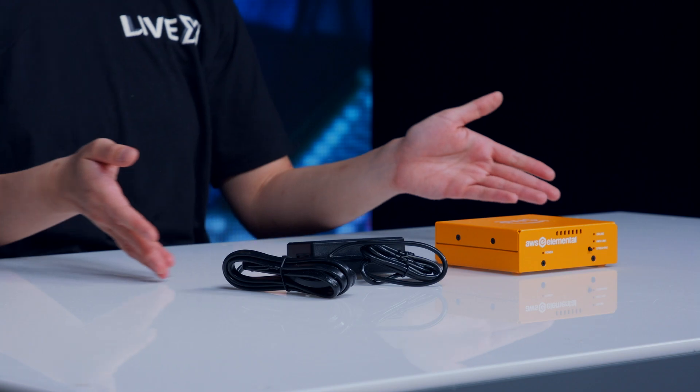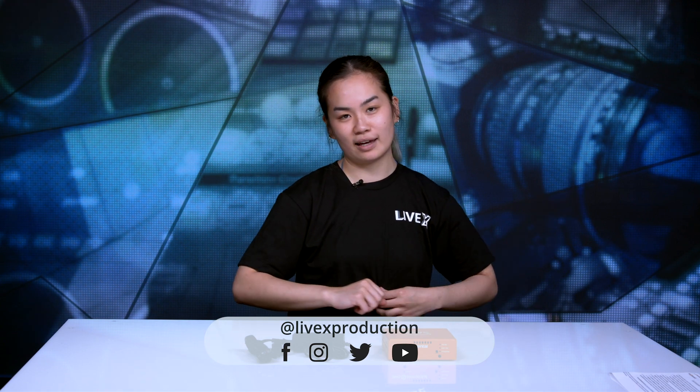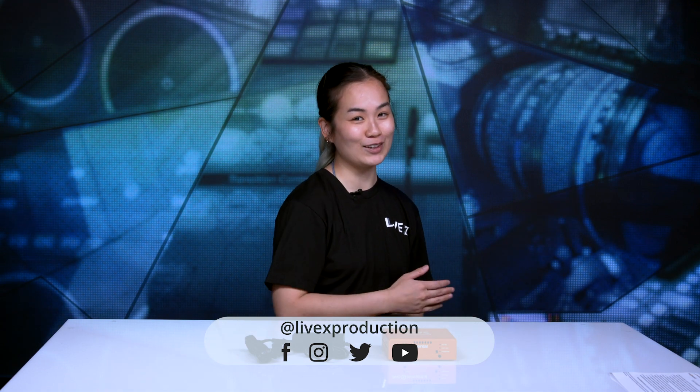Since this is the first of its kind, we'll be very excited to try it out here in the studio. That's it for the unboxing of the AWS Elemental Link. If there is a product you'd like us to unbox next, please holler at us on our social media on Twitter, Facebook, Instagram, and YouTube at LiveX Productions. Thank you!